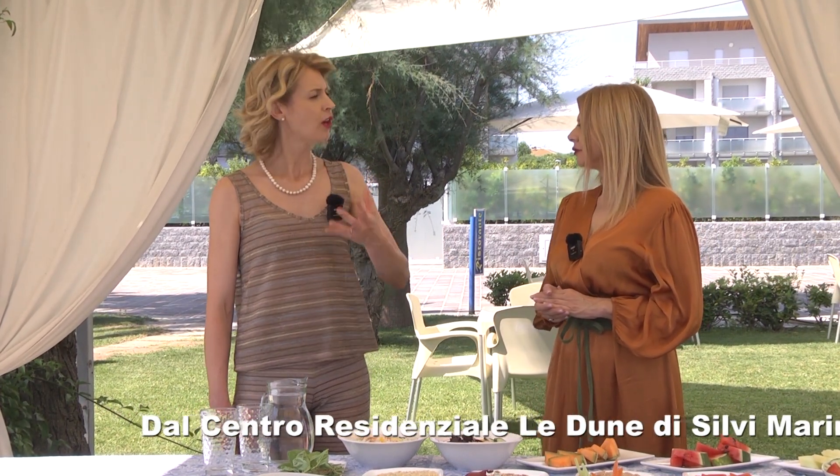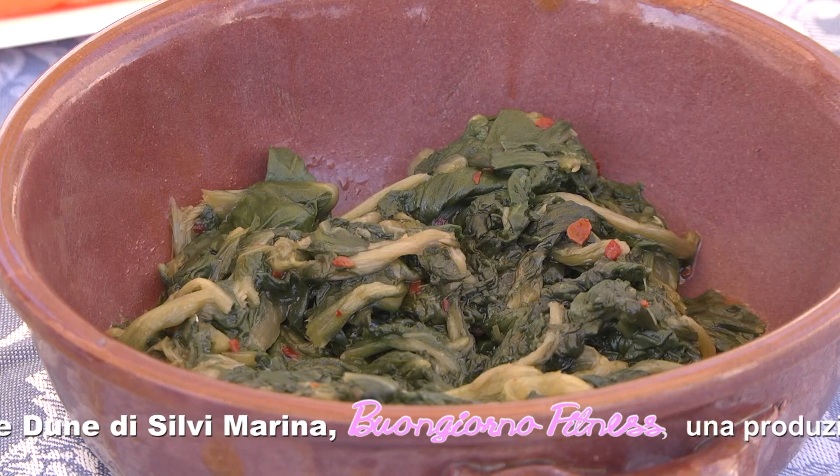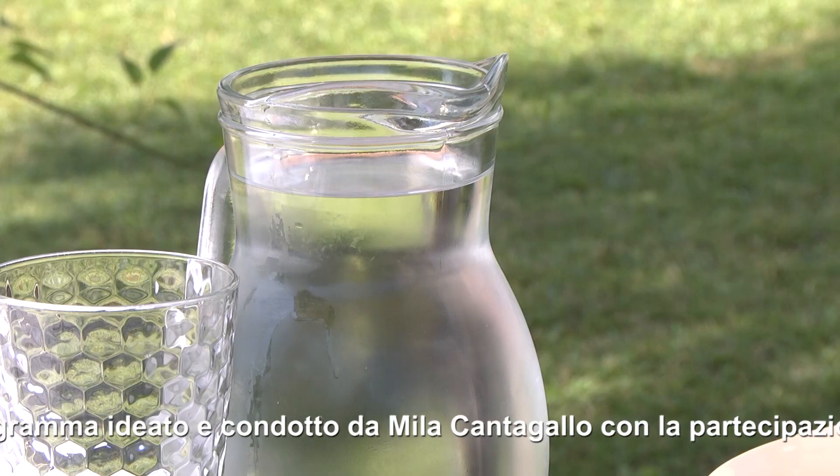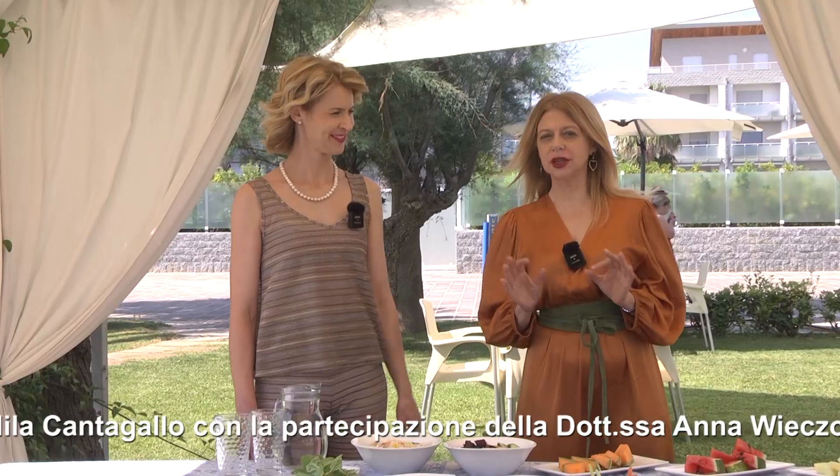Una dieta tipo anticolesterolo: cominciamo dalla colazione, perché stimola il livello del metabolismo. Una buona colazione fatta con fiocchi d'avena, che sono cereali mirati per abbassare il livello del colesterolo, magari con latte vegetale o latte d'avena, con un po' di yogurt se si tollerano i latticini, un po' di frutta fresca o secca come spuntino lontano dai pasti. A pranzo, piatto unico: cereali integrali con legumi e verdura. La sera un bel pesce con contorno e una fetta di pane integrale. Il tutto unito con movimento durante la giornata e buon apporto d'acqua.